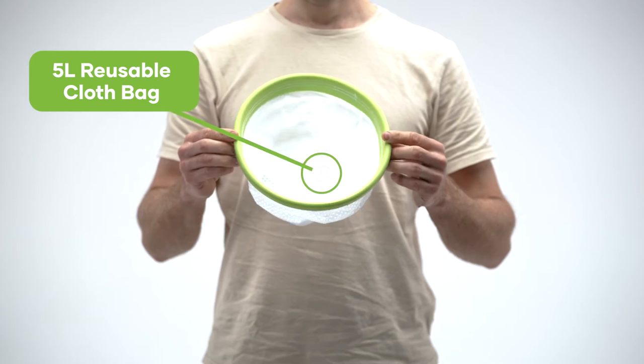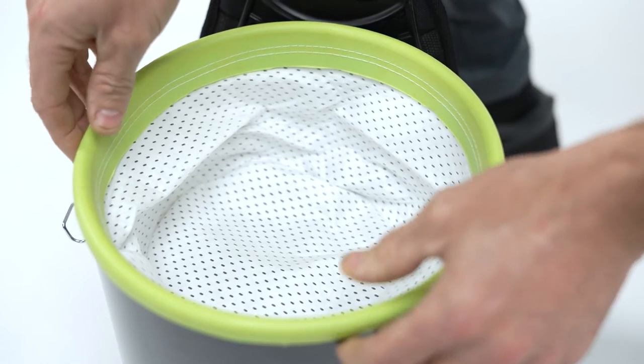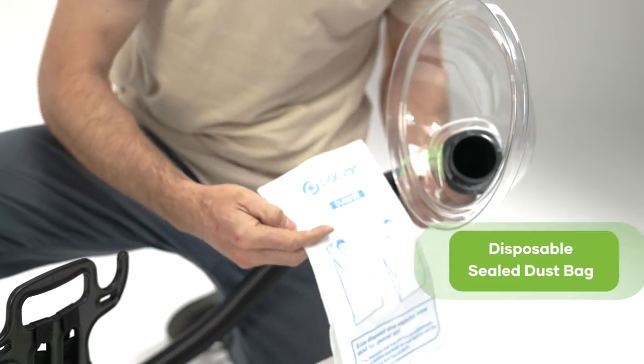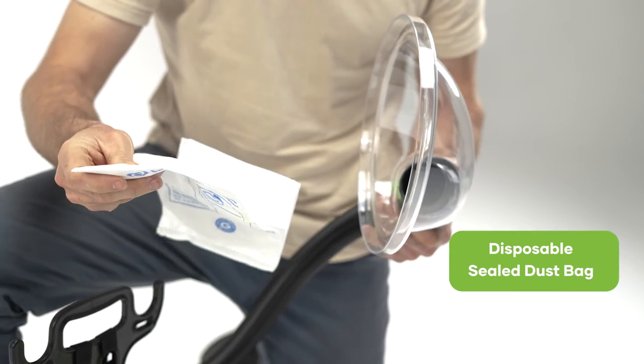The 5 litre reusable cloth bag is made with quality material to trap more dust and dirt and is easy to clean. The disposable sealed dust bag provides an extra level of dust retention and easy disposal.